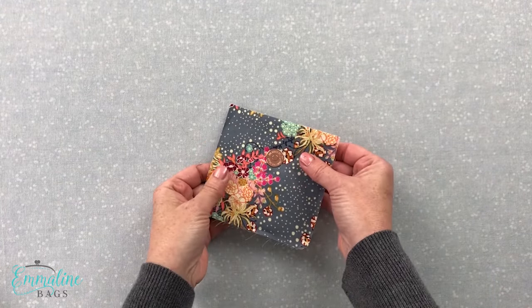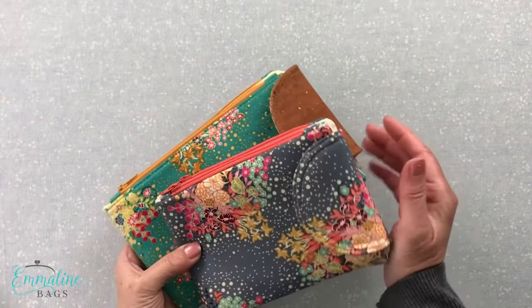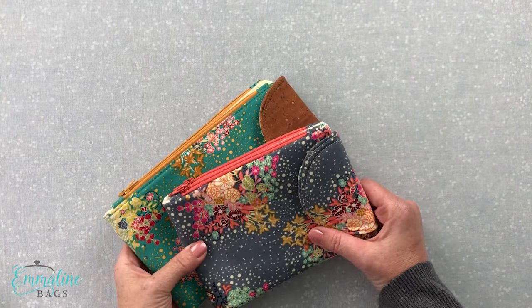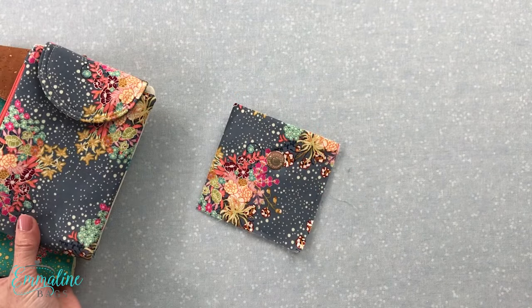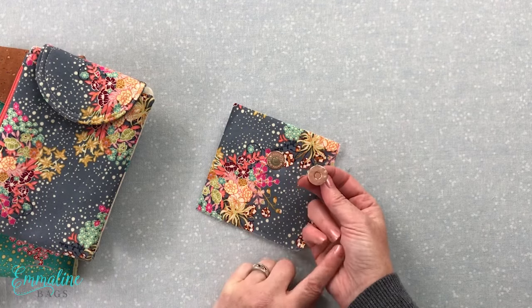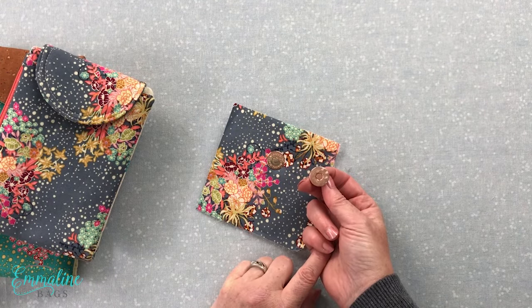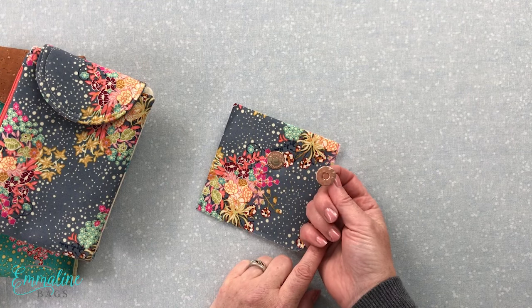So that's it for me. I hope you enjoyed the tutorial. If so, please click like and subscribe to our video series. You can get all of our products, including snaps just like this, in six finishes: copper, gold, antique brass, nickel, gunmetal, and our iridescent rainbow on our website at mlinebags.com.